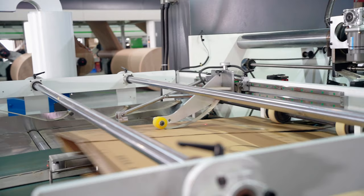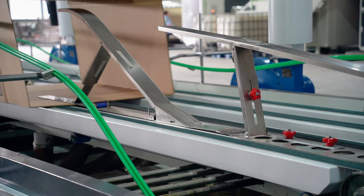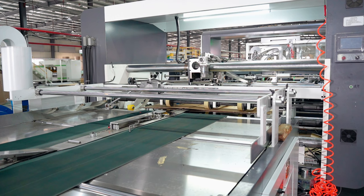You can use existing equipment to put honeycomb paperboard on it for printing, nailing, cutting, taping, and other processes. Honeycomb paperboard can save 30 to 50 percent of paper materials, which is really economical and environmentally friendly.